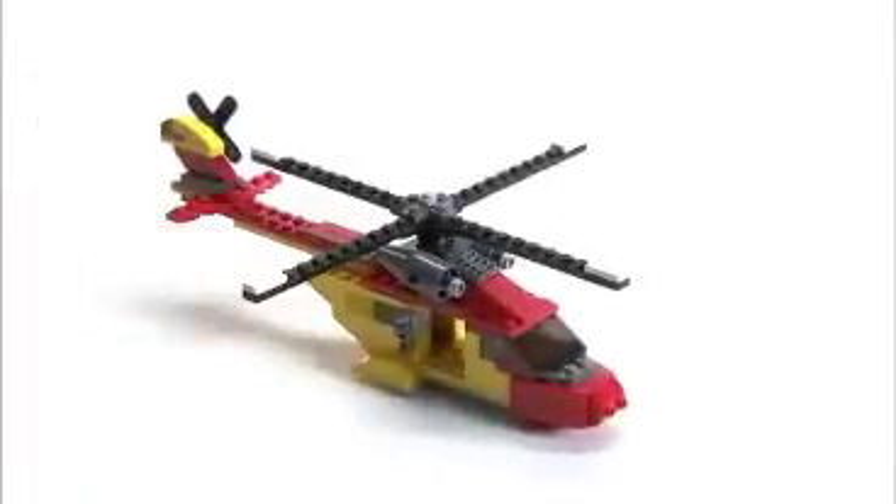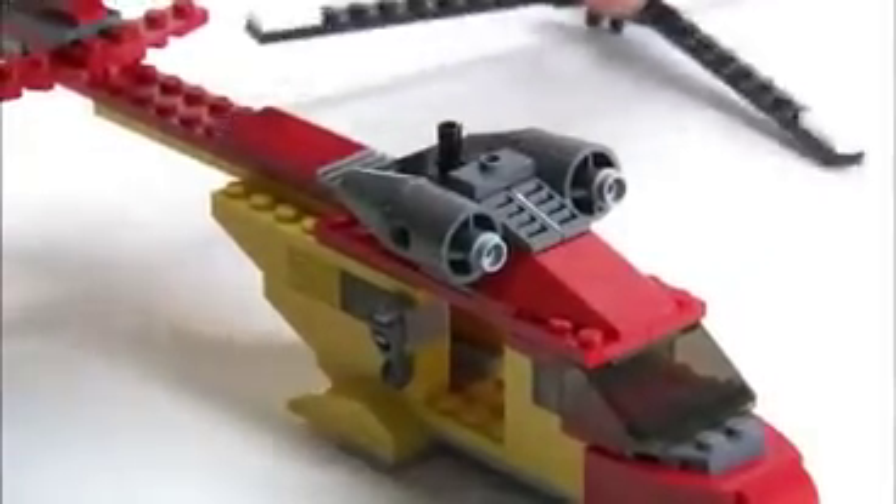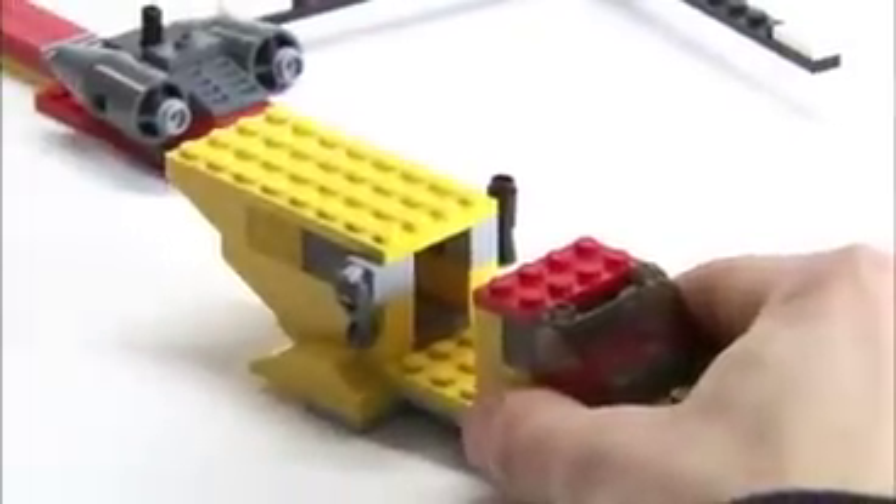Now we're ready to add the winch mechanism to the helicopter. Firstly, you need to take the rotor off, then you need to take the roof off at this section here. And don't worry if it breaks — just refer back to the instructions to fix it.